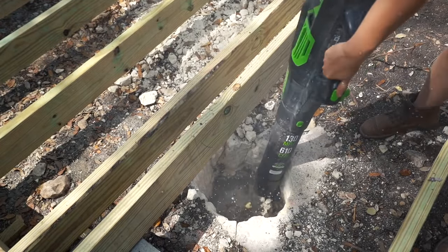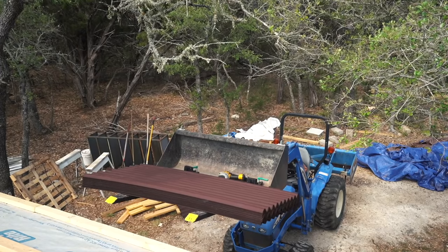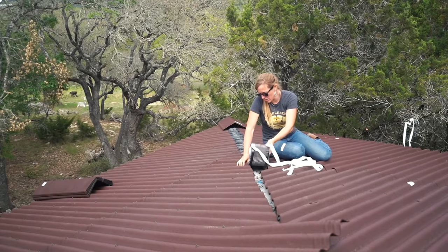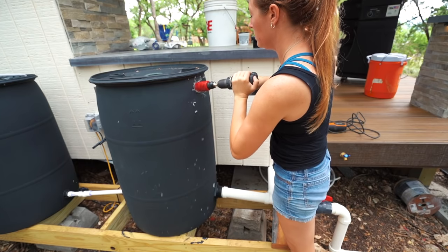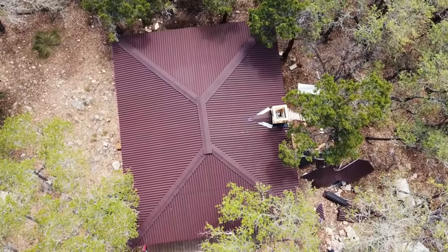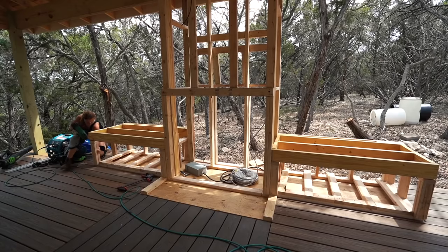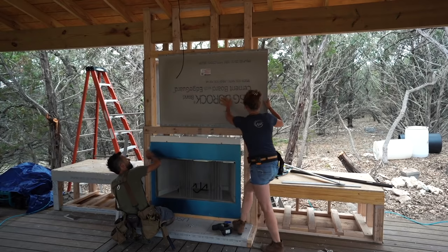One thing that was really intimidating about the build is just how many specialties were involved — several I'd never tried before. I've done decking and roofing, but for this project I spent so much time researching new processes like stonework, concrete countertops, DIY rainwater collection, and building a pathway through the woods. It can be incredibly overwhelming to tackle something you don't know anything about, but the main thing to do is break the big pile into bite-sized pieces.